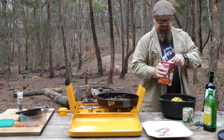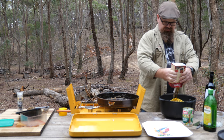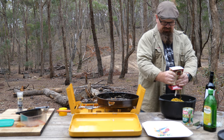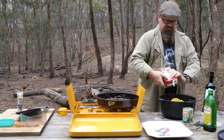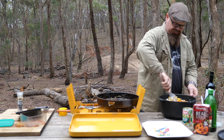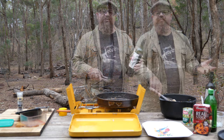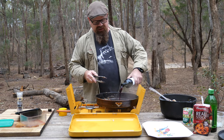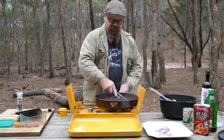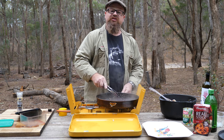Pop that in. Then we grab our beef stock — a full litre, right over the top. That's complete. Give it a bit of a mix up. Now before we head over to the fire, add a little bit of red wine to your pan, mix in all the little bits and pieces in the bottom to deglaze the pan, and we'll add that to the mix in a second.